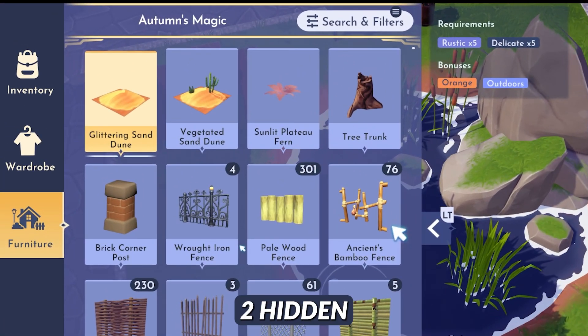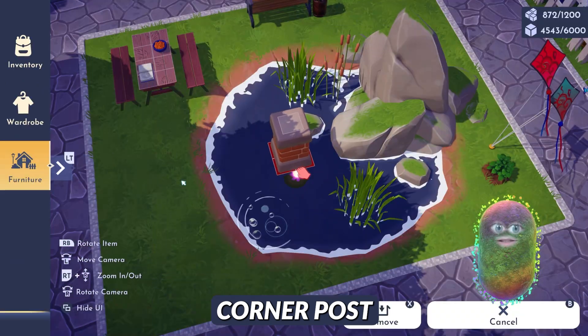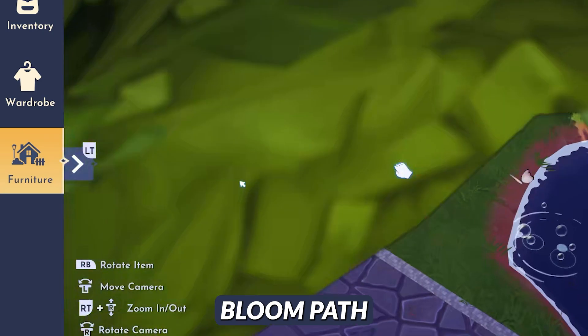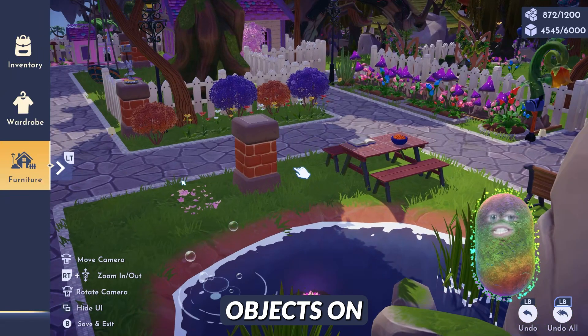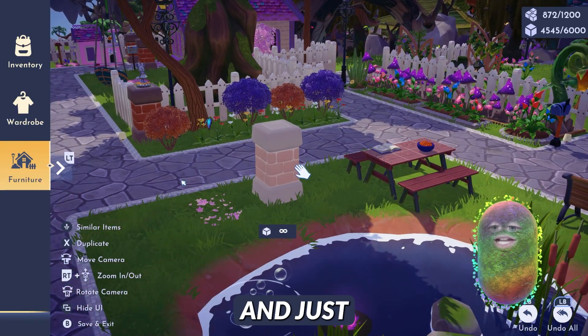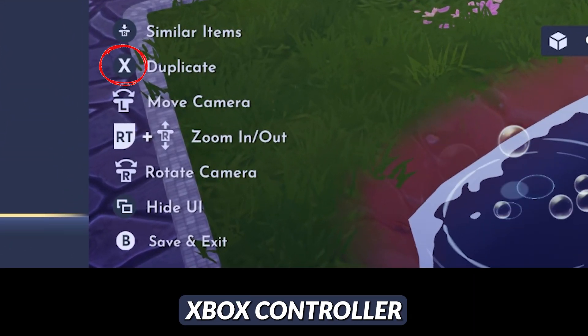Now the two hidden objects that you can see here: the brick corner post and the magnolia bloom path. Those are two hidden objects in the game. Once you have these objects in your valley — if they're placed anywhere — you can highlight over them and just duplicate them, like it says in the bottom left with the X button on the Xbox controller.